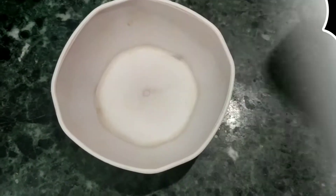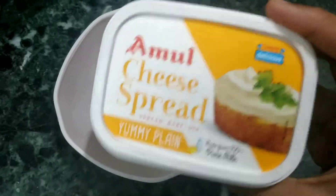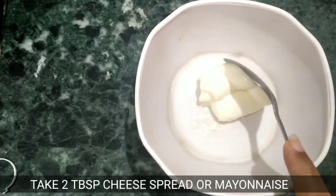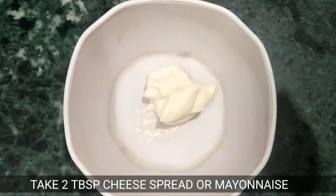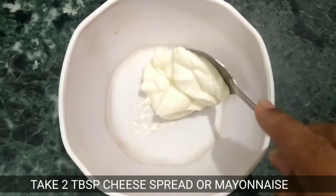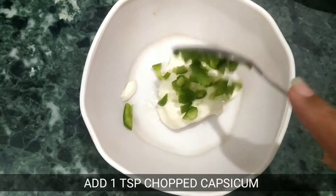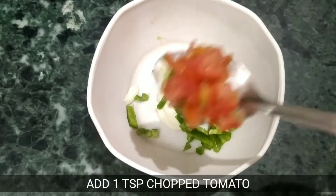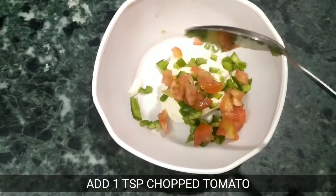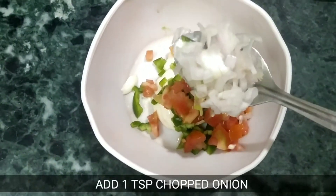So let's start making this. Here I am going to use the Amul cheese spread — you can use it in place of other spreads. I am going to take 2 spoons. Now add 1 spoon mustard, 1 spoon mayonnaise, 1 spoon seasoning, 1 spoon mixed spices.